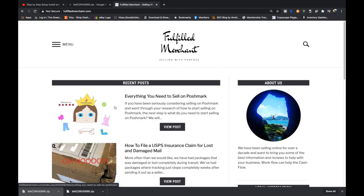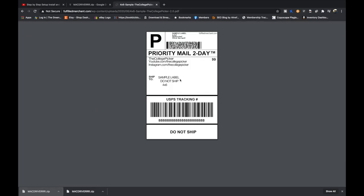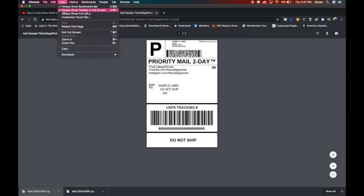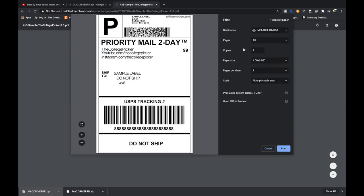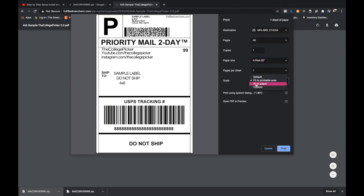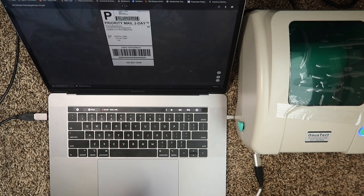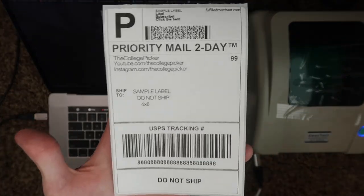Download the test label, hit Command+P or File > Print in Google Chrome browser. Make sure your destination is your MF Label printer, set paper size to 4x6, set scale to fit to paper or fit to printable area, then hit Print. That sends a signal to the printer and it prints a beautiful sample label.